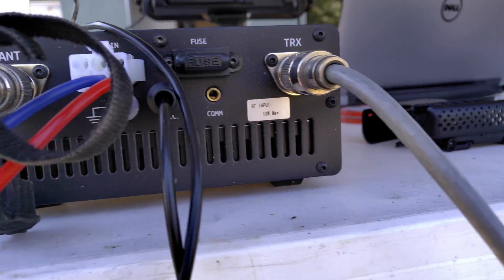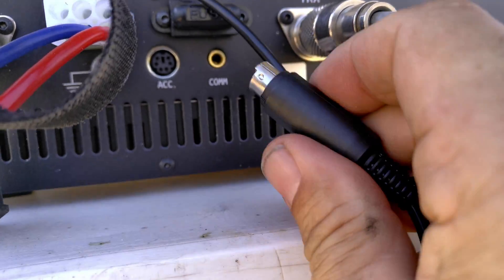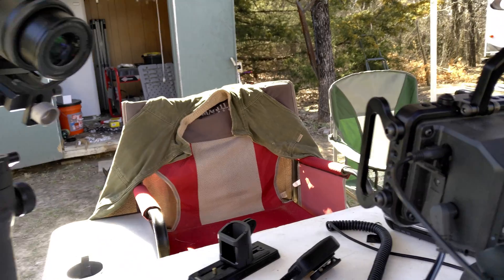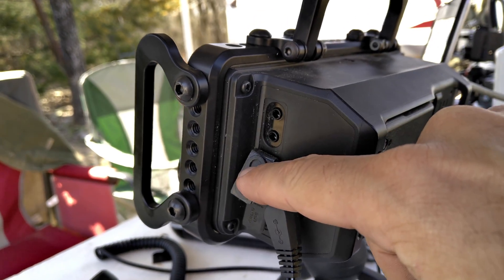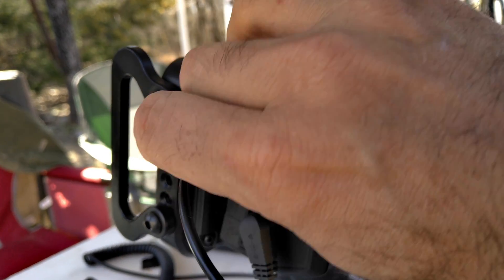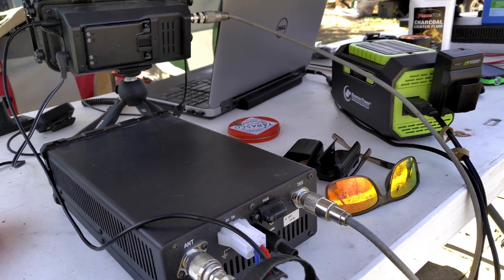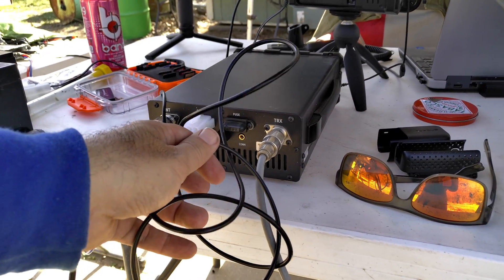The trick is to get this cable right here, which has the modular pin for the ACC in the back of the 125B — it's got this round plug and it goes into the ALC plug on the side of the 705, right above the tuner. We don't need a tuner today because the hex beam is resonant on six different bands. This cable is what you need to make this work properly. I'll put a link in the description below for where I got it — I believe it was eBay or Amazon.